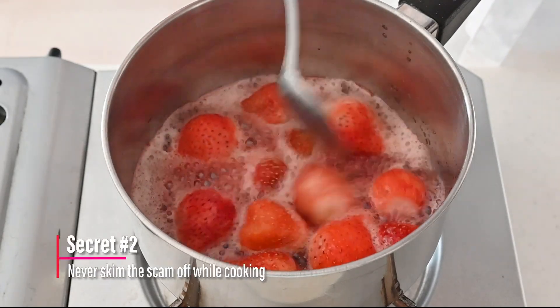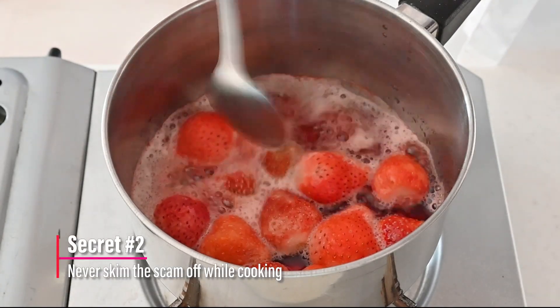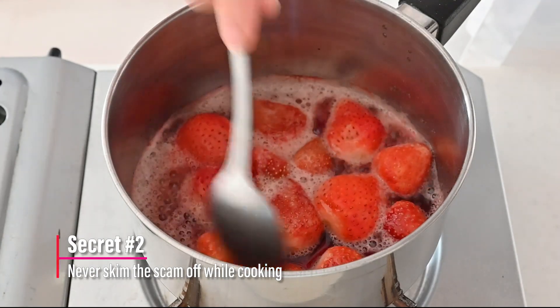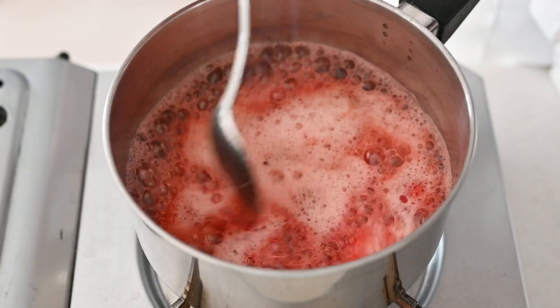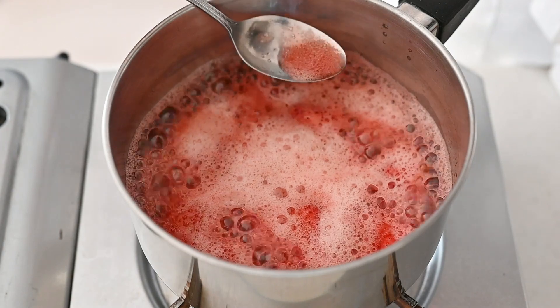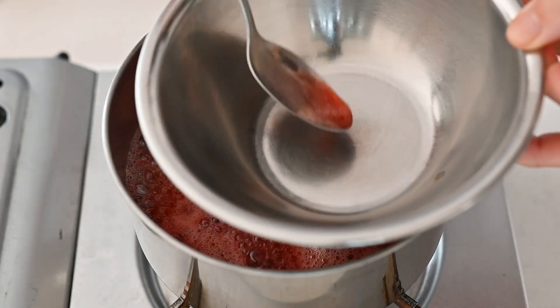The second secret is to never skim off the scum while cooking. You will see the foam on top but you don't have to remove it. You might be worrying about the jam not being translucent and being cloudy, but trust me — you will have a clear jam.